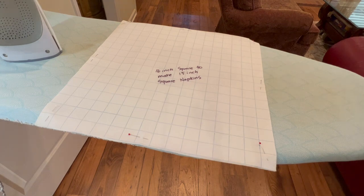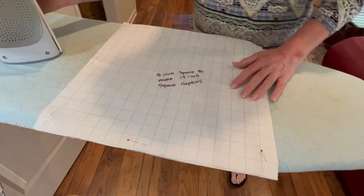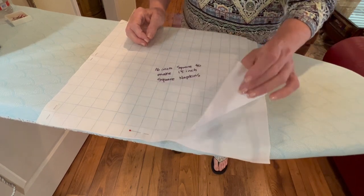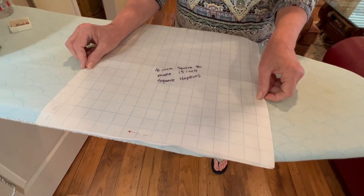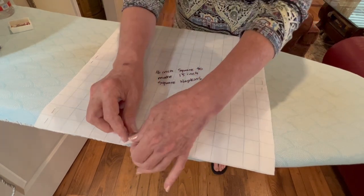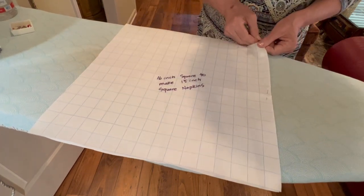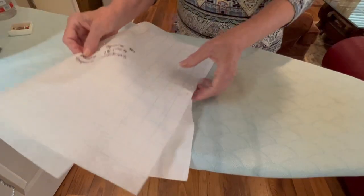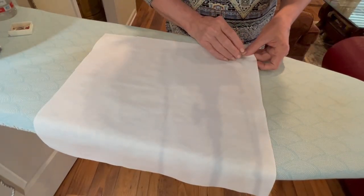Hello, welcome to Oxford Heirlooms. In this video I'm going to be working at the ironing board because I need to prepare my pattern pieces for hemming. I have cut out two 16-inch squares that I'm going to fold in a quarter of an inch and a quarter of an inch to make a 15-inch square napkin. Let me unpin my pattern piece and put it off to the side.